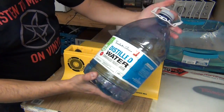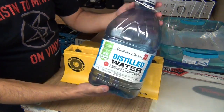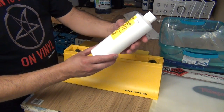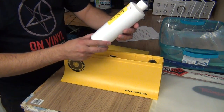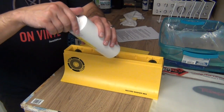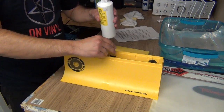Before I forget — distilled water, you can get this at most pharmacies, even a Walmart and places like that. This is about a dollar for four liters or a gallon, so it's not very expensive. Now here is the SpinClean fluid, and the next step is to pour one capful of SpinClean washer fluid right over the brushes. So we will pour exactly one cap of this fluid in.